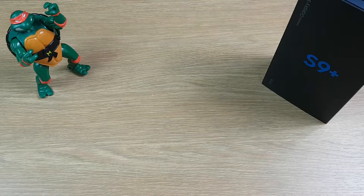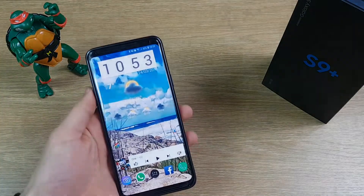Hi guys, this is Concise Reviews and today I'm going to tell you about the top 10 need-to-know hidden features for the Samsung S9 and S9+.